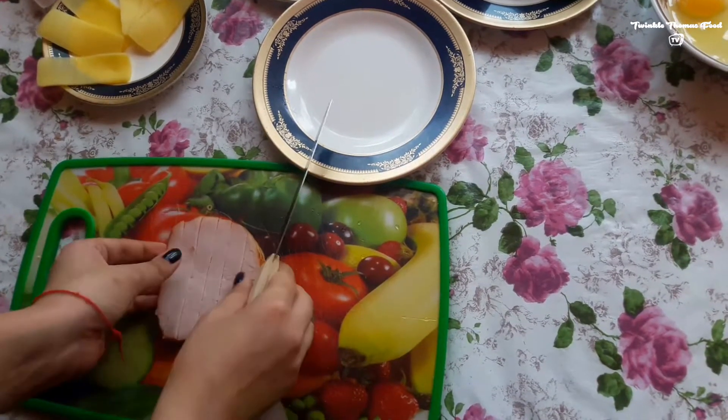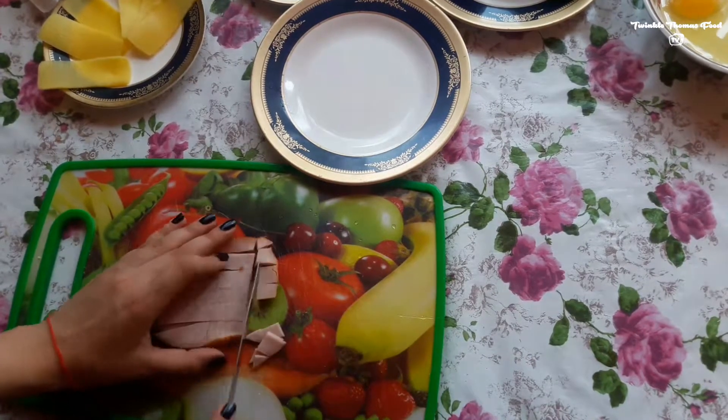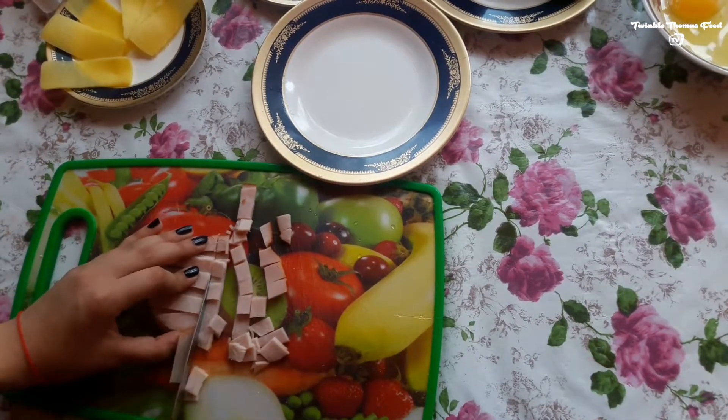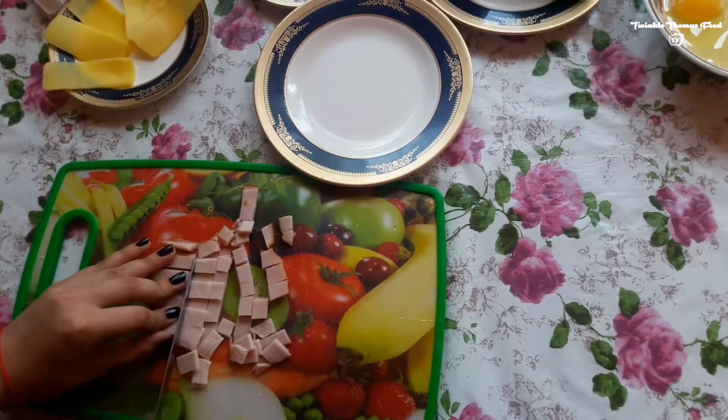It is a very easy and fast recipe and you don't really need to do much for that. It's a really amazing one for breakfast and if you are hungry, go on and try this.